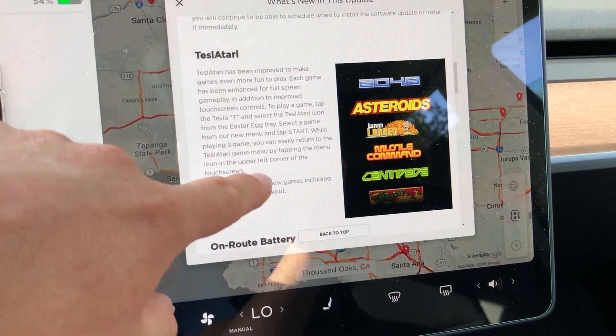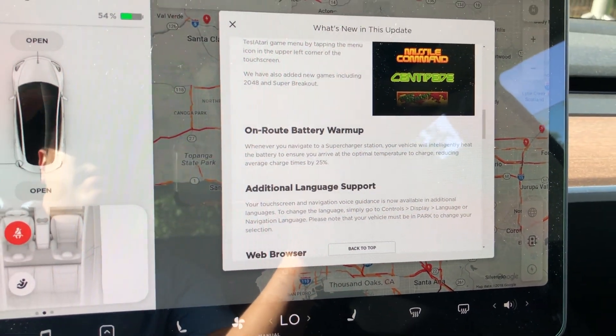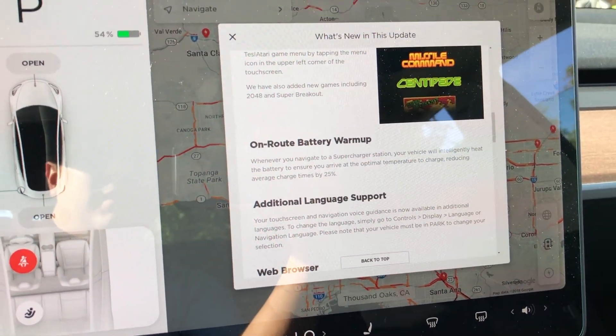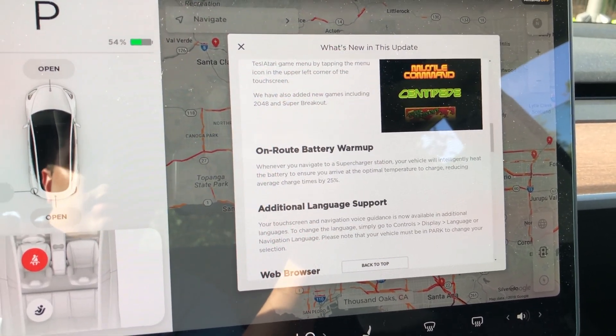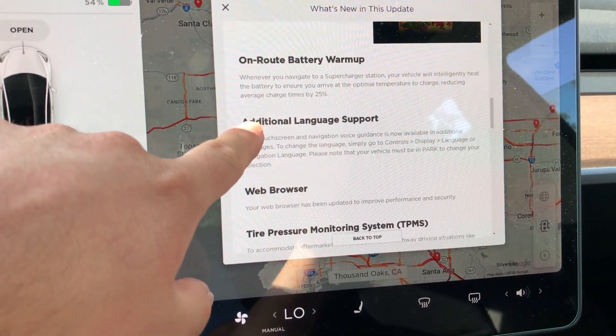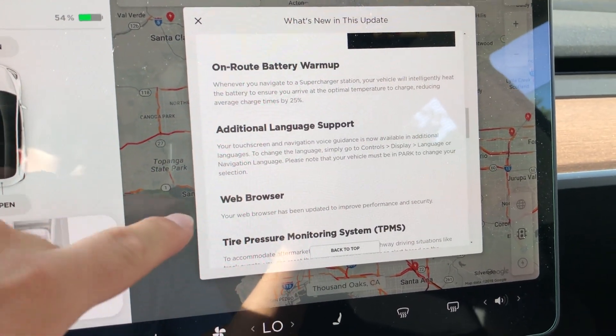There are new games for the Teslatari. There's also en route battery warm-up — so if you have a destination set on the navigation and it recommends you stop at a supercharger, the battery is going to warm up before you get there. That way, when you start charging, it'll charge faster than with previous updates.